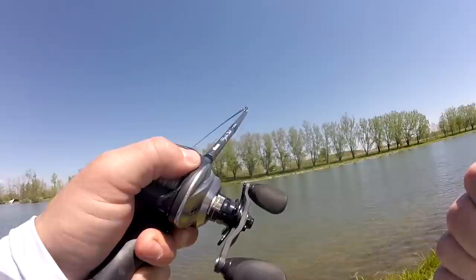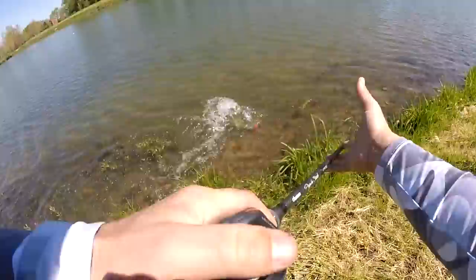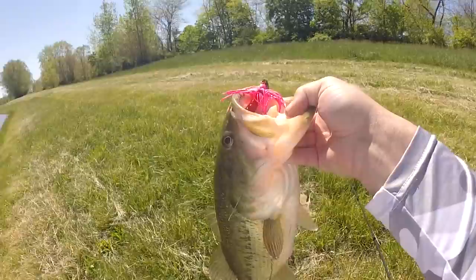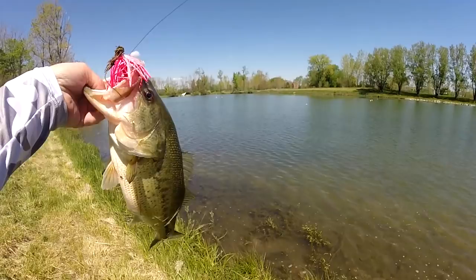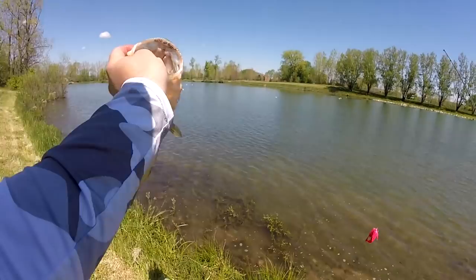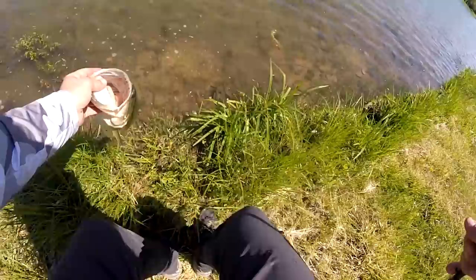Oh yeah, there you go! Does the pink swim jig work? Holy crap — not sure if you guys just saw that, but that fish... I was bringing that bait in super quick and he absolutely destroyed it. I set it back down on the ground and watched him pick it up off the bottom. What a fish — that was freaking awesome!